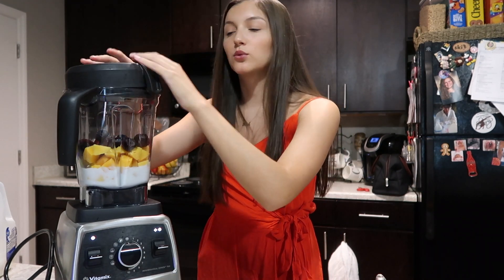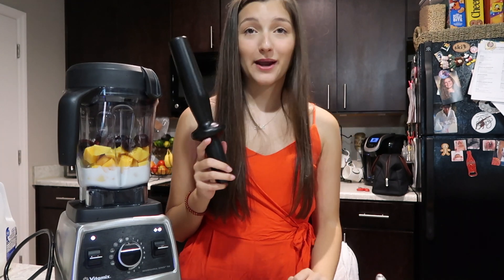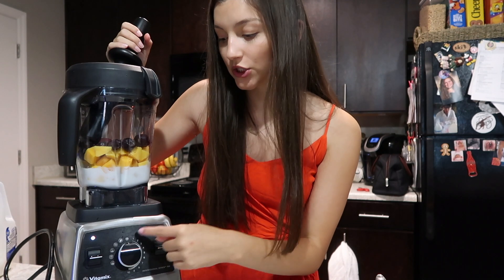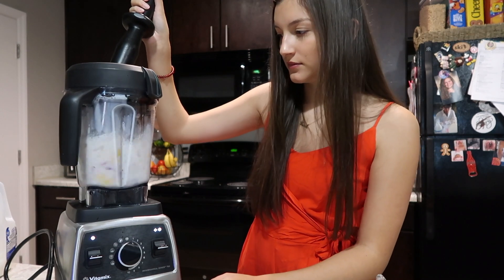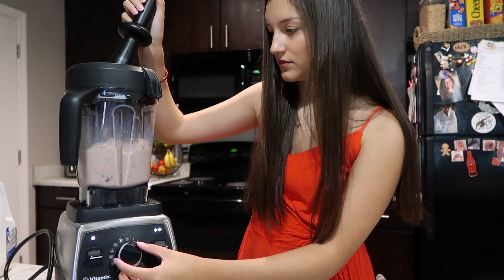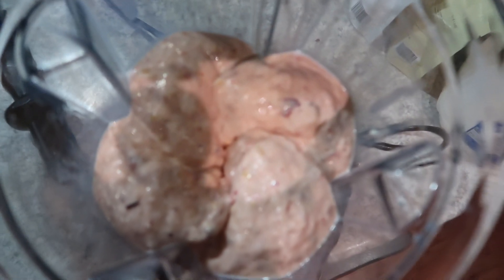You can always add more if it's not the right texture. I always use this — supposedly it's called the tamper tool, but I just call it the smasher — and I always keep it in the top of the blender as it's blending. I start on speed one and then stop it once it stops blending. It's already starting to get that swirl — this is what it looks like after blending for about five to ten seconds on the first speed.